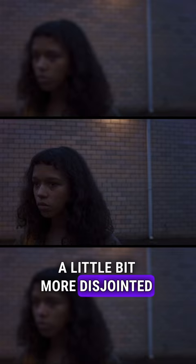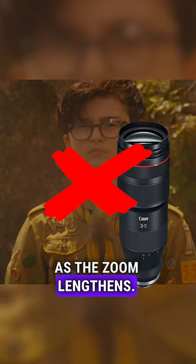This move is a little bit more disjointed than a regular zoom, and it also has the benefit of not changing the focal length as the zoom lengthens. Please tell me in the comments what movies you've seen this in.